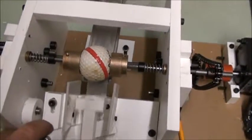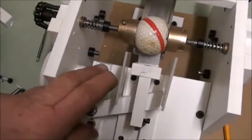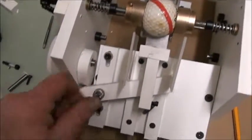So they grab it and then the plunger starts to back away before the paint unit comes down. If this doesn't go up high enough, you can just move this up a little bit — loosen this, slide it up, and then re-tighten it.